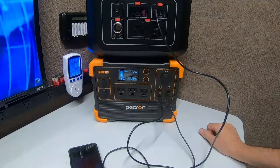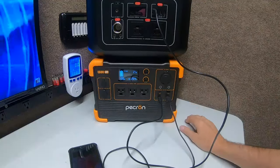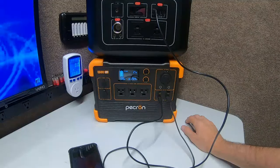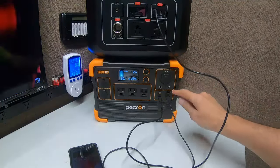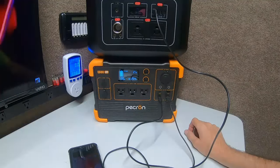I wanted to do this video because, like I said, anytime we find something good or bad we tell you. This is not a commercial channel. This is one where we do testing — if you like it, you buy it; if you don't, don't buy it. We do full testing and we're 100% on the table about what we find, and I think this is a problem.